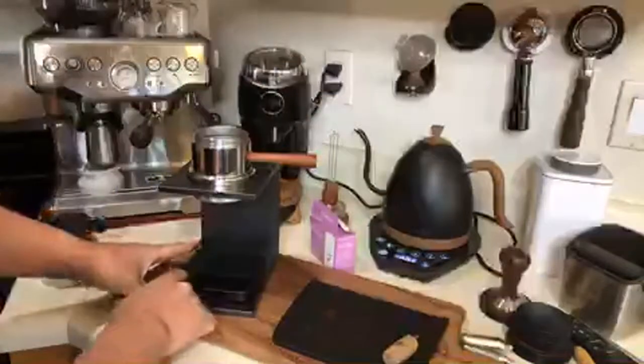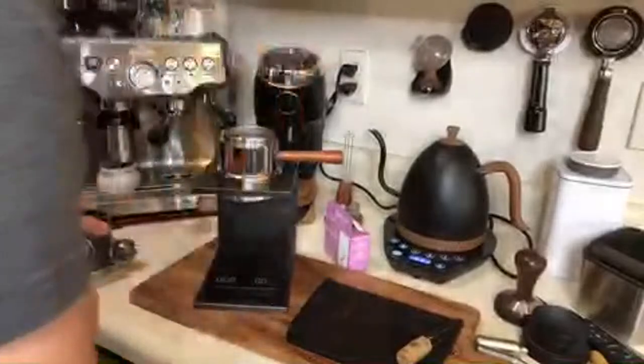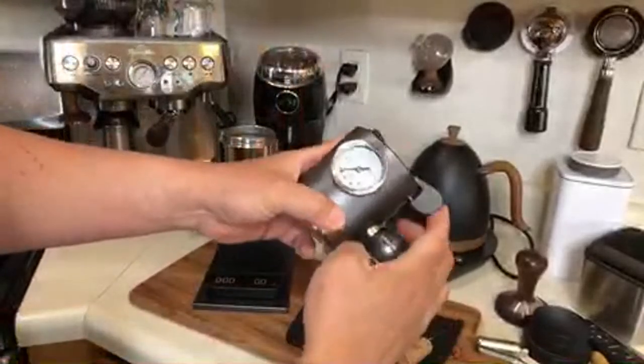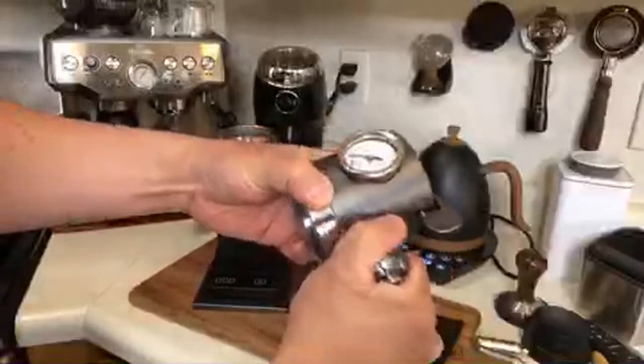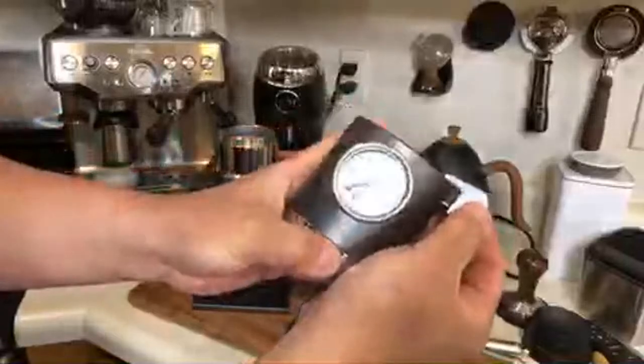That portafilter is pretty hot. Next I'm going to lock in the CO2. Let's check — CO2 is working.